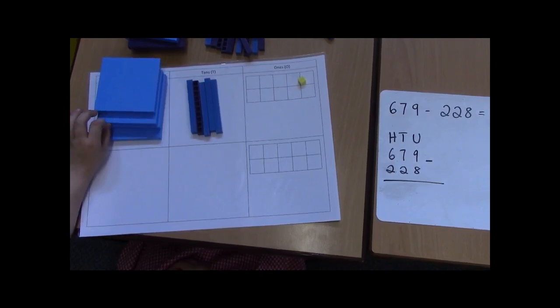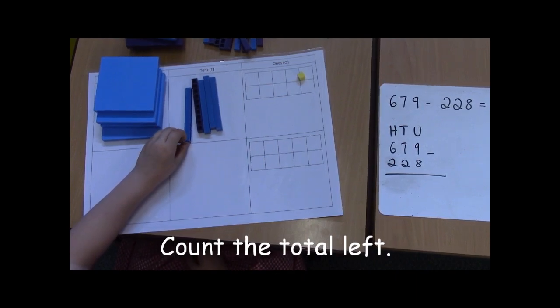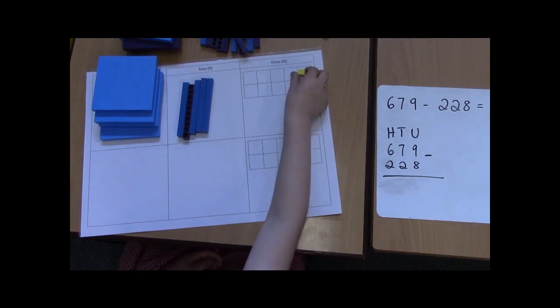100, 200, 300, 400, and 10, 20, 30, 40, 50, 1. The answer is 451.